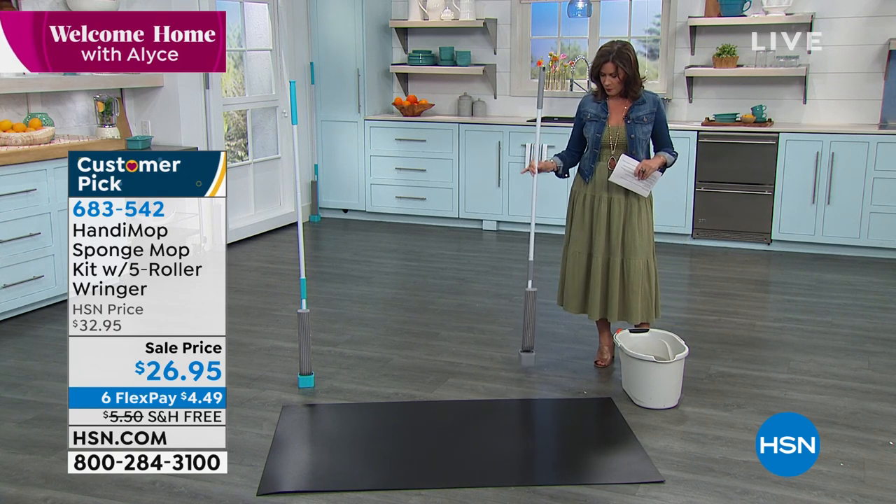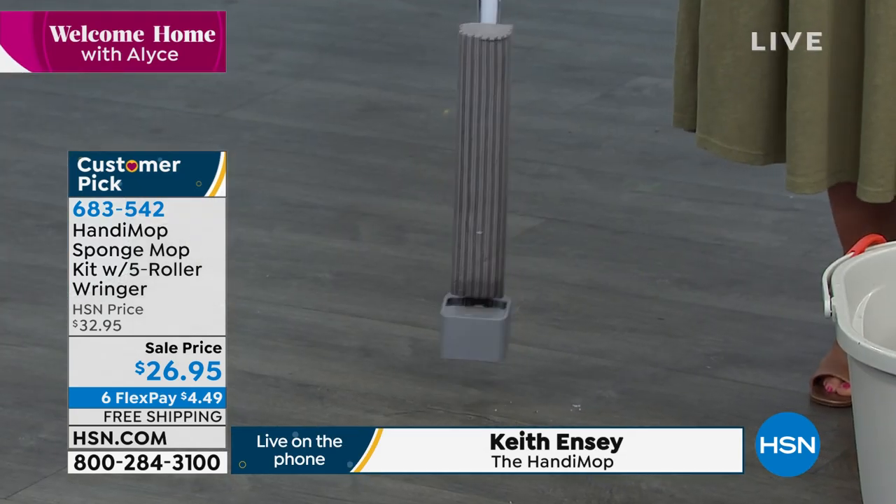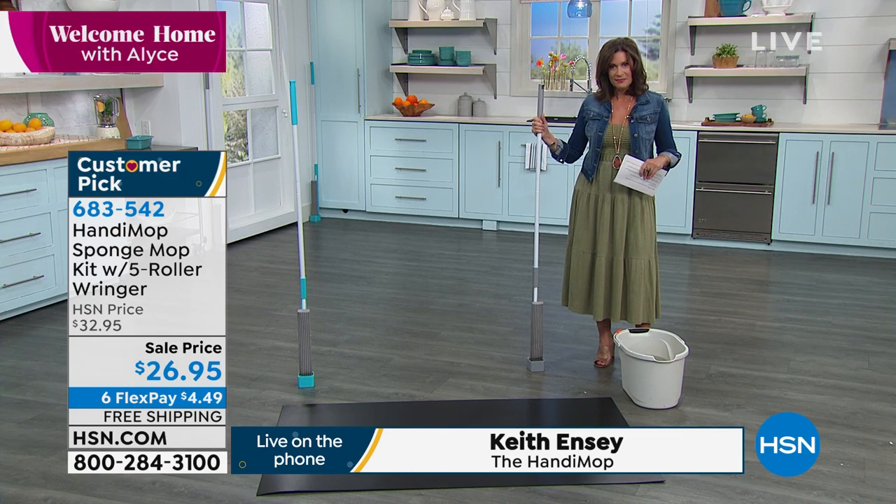I love the fact that number one, I can just set it down on the floor and it stands up all by itself, and it's super lightweight as well. It only takes up about two inches of space, so you can easily store it anywhere.